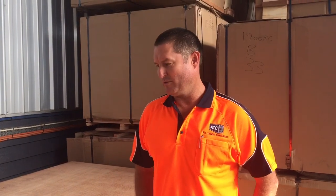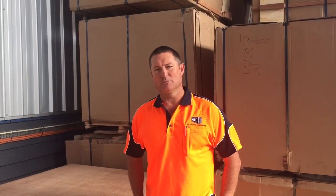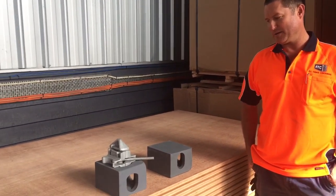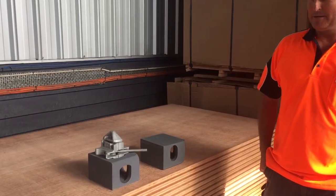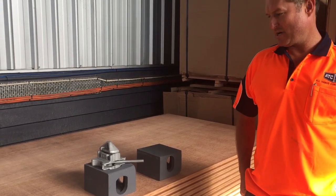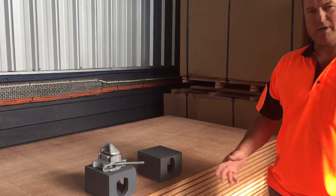Hi, I'm Jason from All Things Containers. Over the next few weeks I'm looking at doing a few videos on various parts and products we sell, and today it'll be the double-ended twist lock. It comes in left locking and right locking. You require four of them when you're stacking one shipping container on top of another.